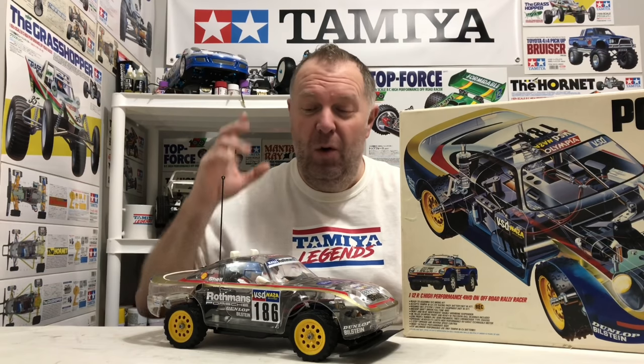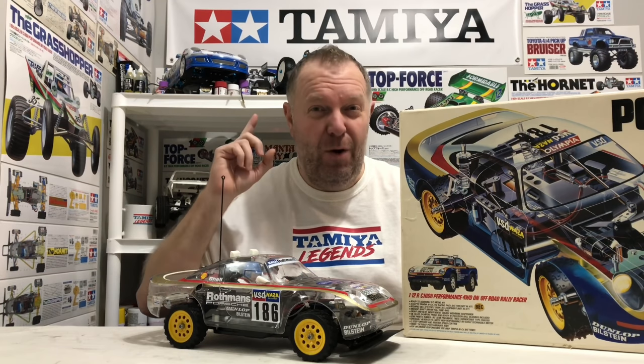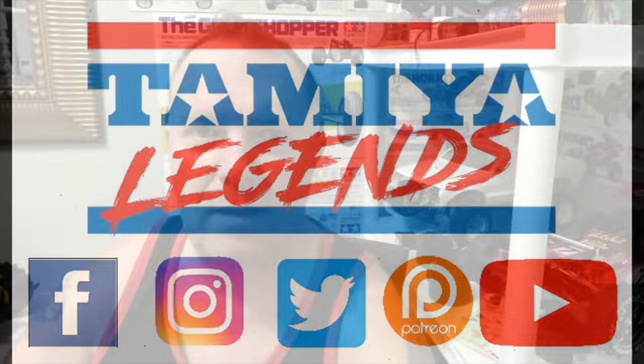The stunning Porsche 959. In this video we're going to have a look at a brand new in-box one, we're going to have a look at a built one, and we're also going to run one. We're off to meet a Tamiya Legends member who is going to give us something to bring back and also show us some really cool stuff — road trip time.